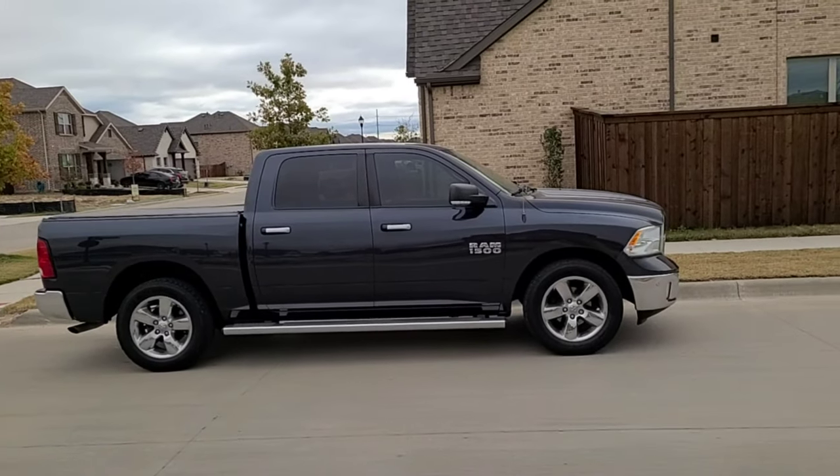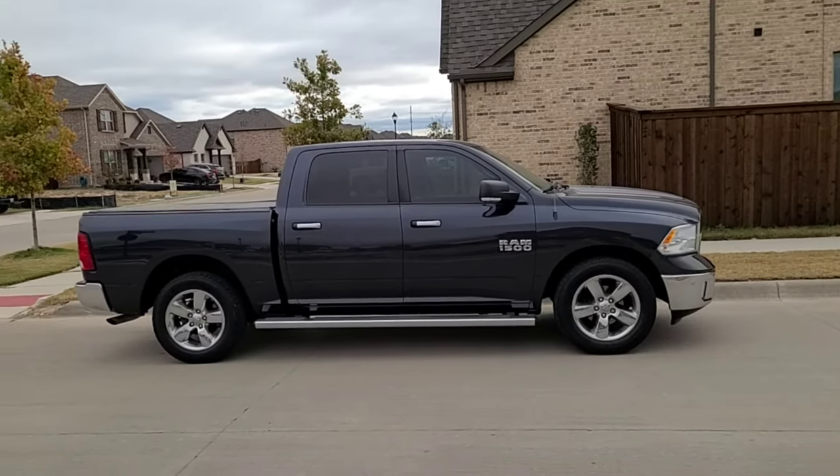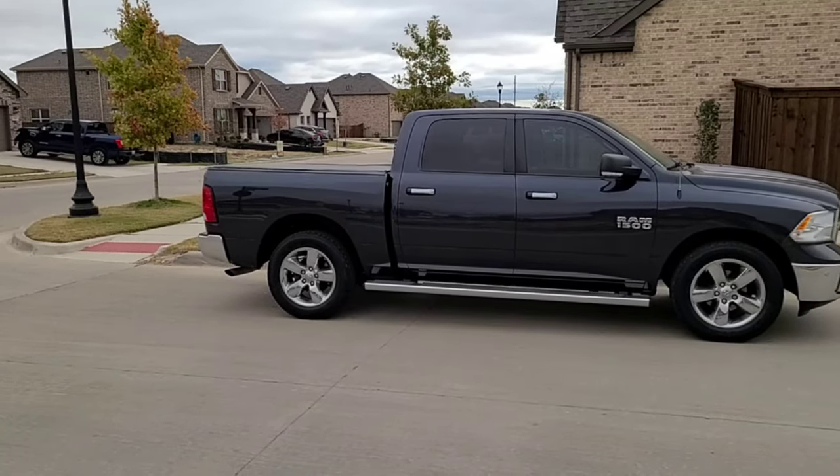Welcome to Spoken Reviews, home of the Spoken Reviews. Today, guys, we'll be doing a six and a half inch lift on my 2015 Ram 1500.